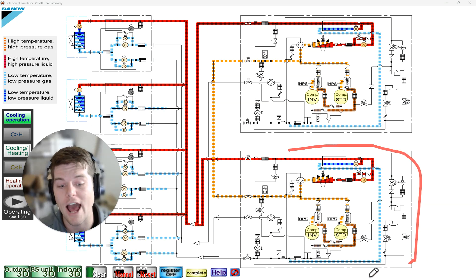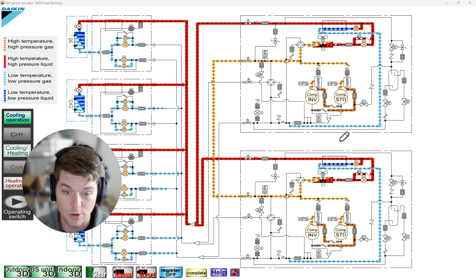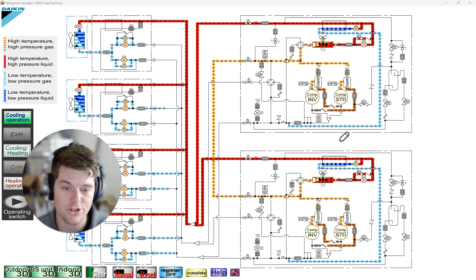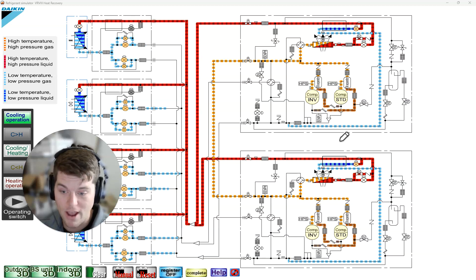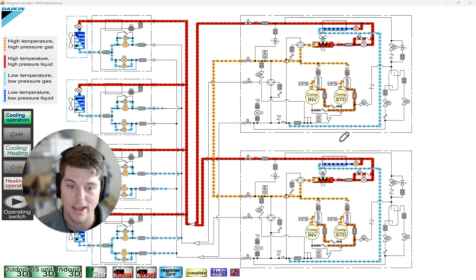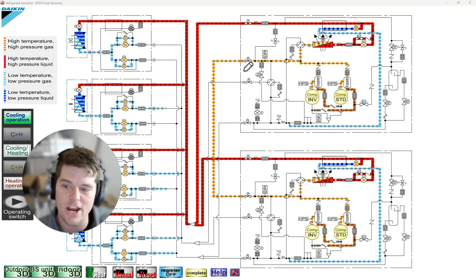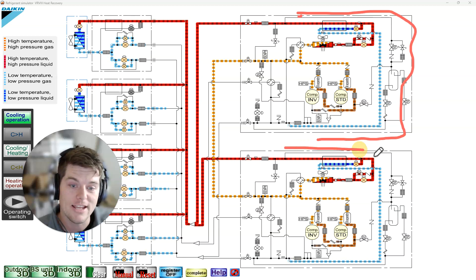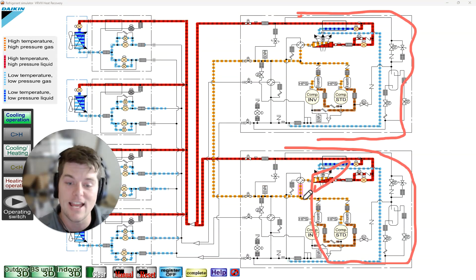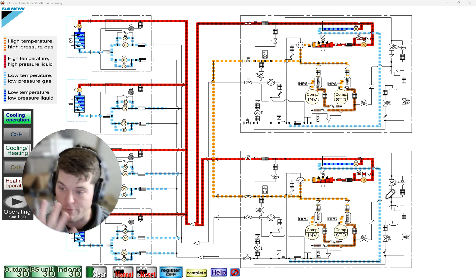Why would we need a dedicated hot gas line from both modules all the time? Especially in heat recovery — VRV3 only had one outdoor heat exchanger. In parallel operation with heat recovery, we have to have the ability to send liquid refrigerant and turn it to vapor in one coil and hot gas turning to liquid in the other — a condenser and evaporator at the same time. You can't do that with one coil, so we have a shared hot gas line.